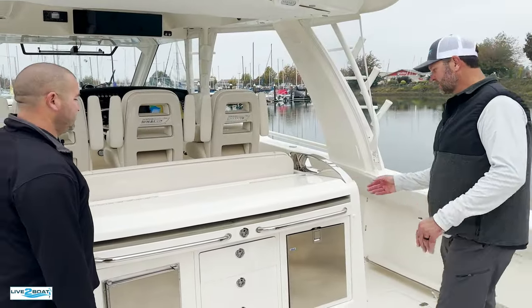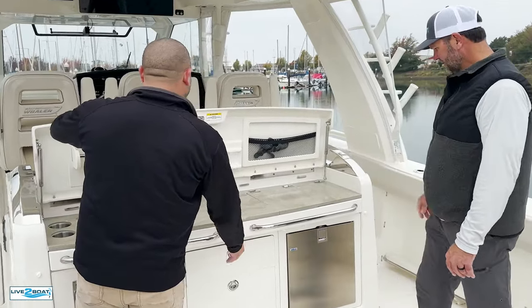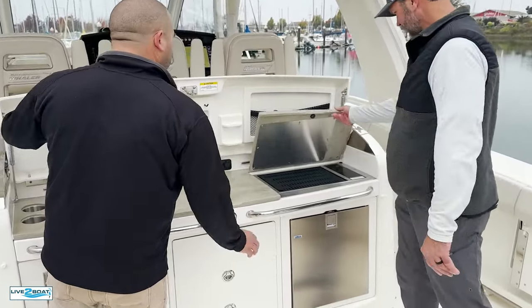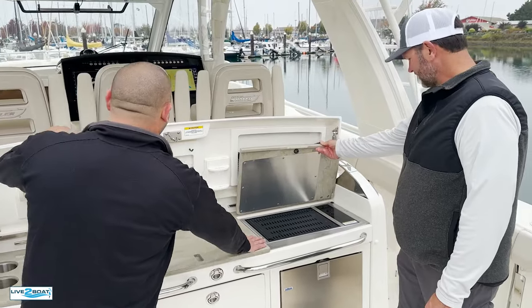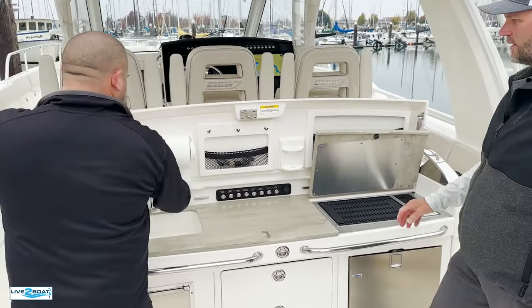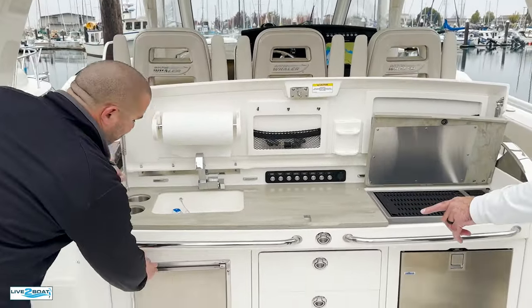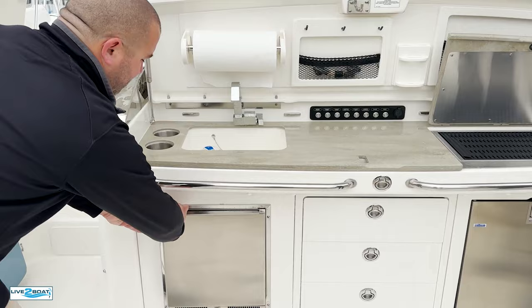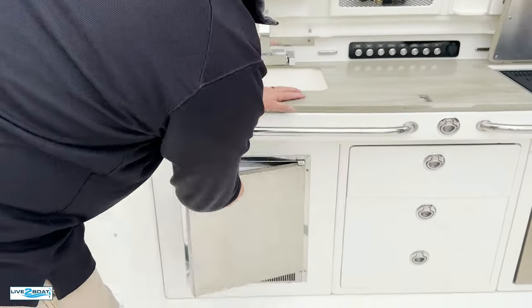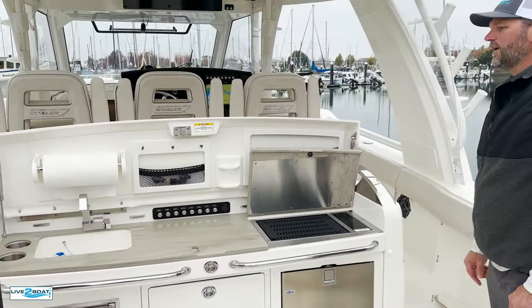Moving forward to the summer kitchen. We've got your grill right here, all your switches for everything on the back deck, paper towel holder, sink, and ice maker back here. Fridge right there, and all your tackle storage. This all folds down and we've got additional seating for passengers.